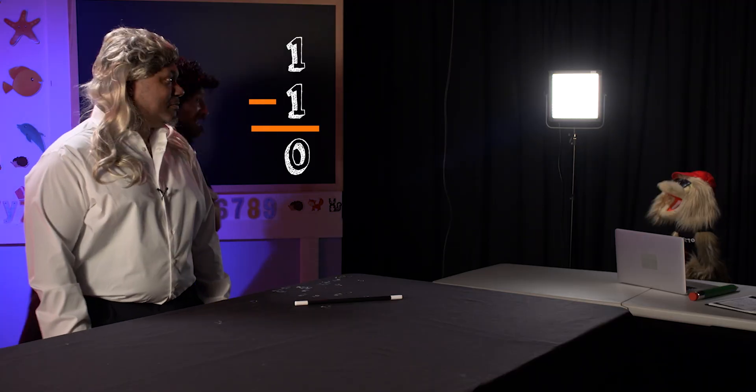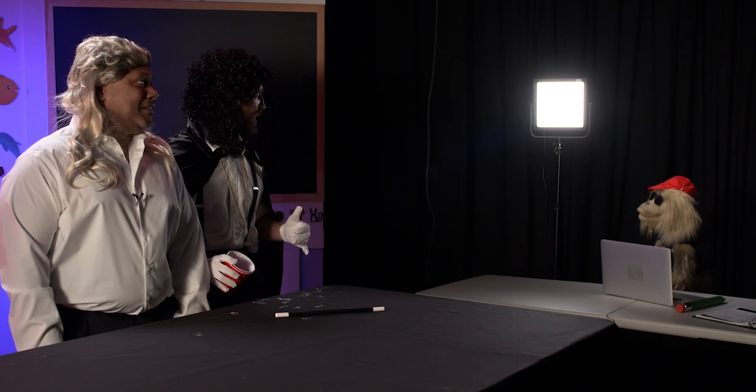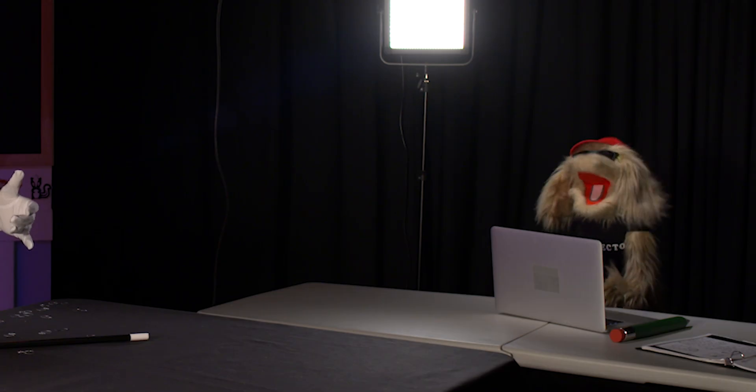Kazam! Cut! What? We nailed it, Bob? We got it? Mr. Fewer, I think we got a good one. No. You know what? Let's get rid of it. Let's take it away. Let's subtract this whole show.